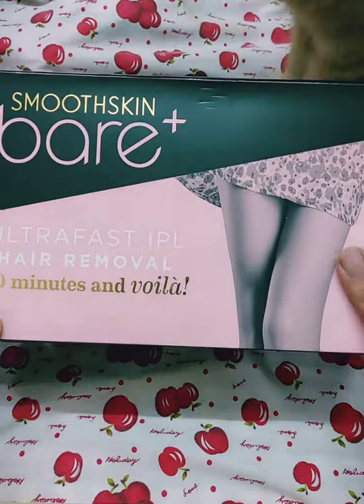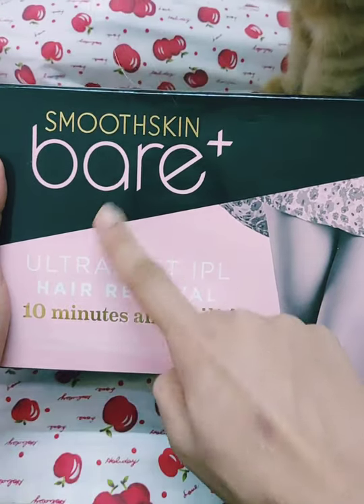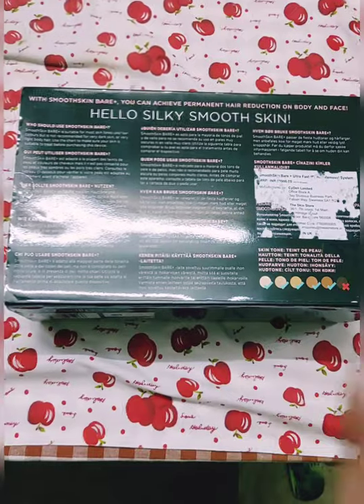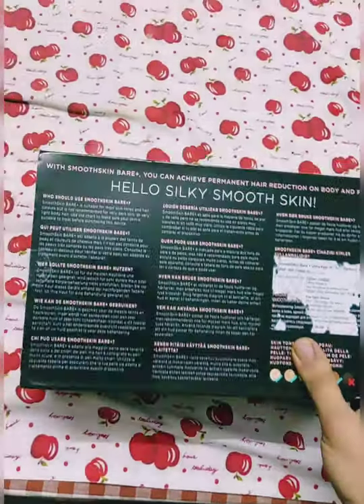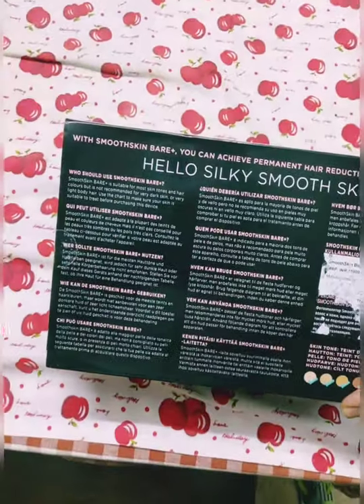My cats like to appear in all of my videos — they are curious when I start talking alone by myself in front of the camera. So this is the Smooth Skin Bare Plus Ultra Fast IPL hair removal. Within 10 minutes it does the job. This is the back of the packaging.